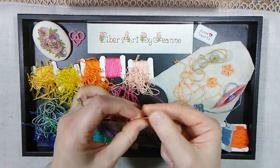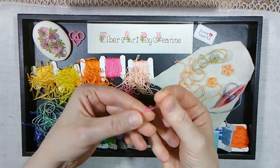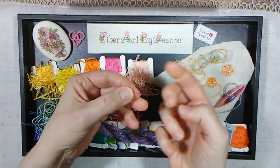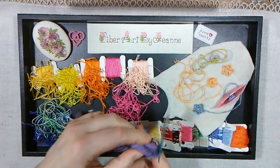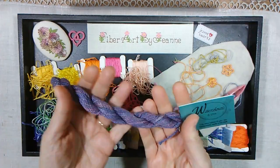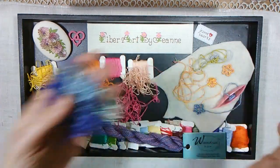I have a lot of old floss that I have been given, purchased, or inherited and I will never use it all. So I thought this would be a way to make variegated thread and also use up supplies so I don't have to buy more.